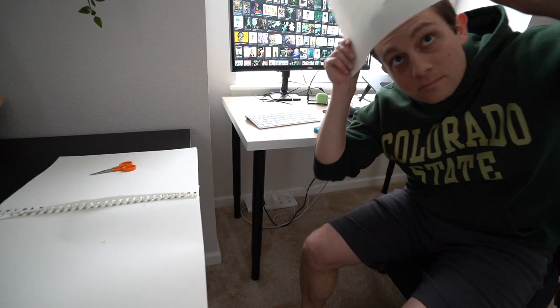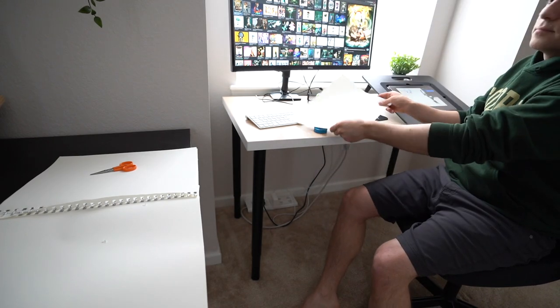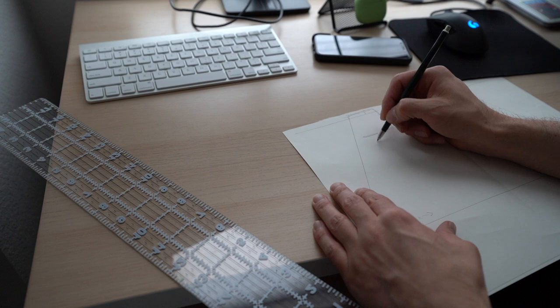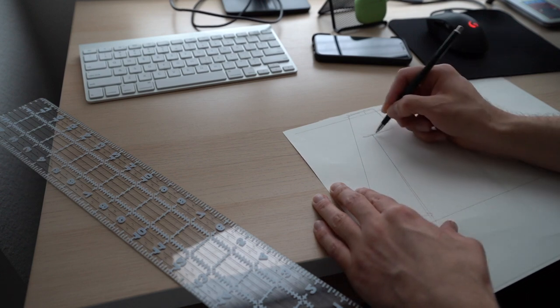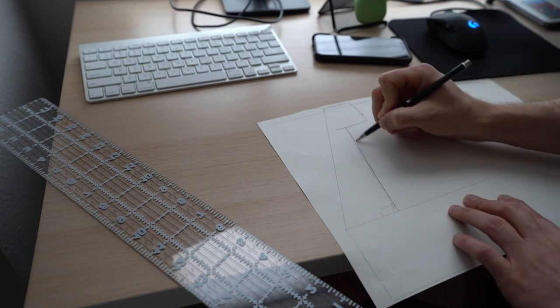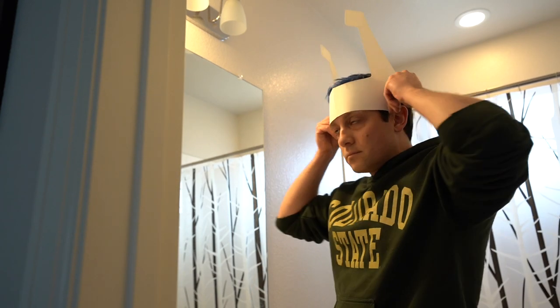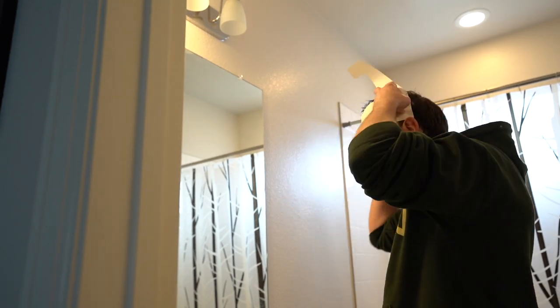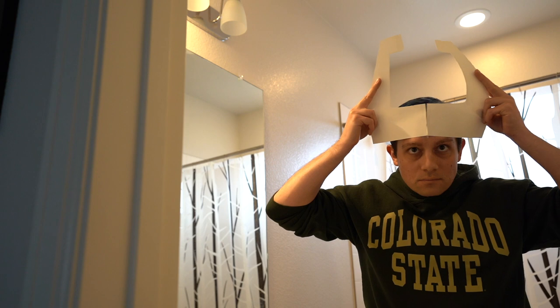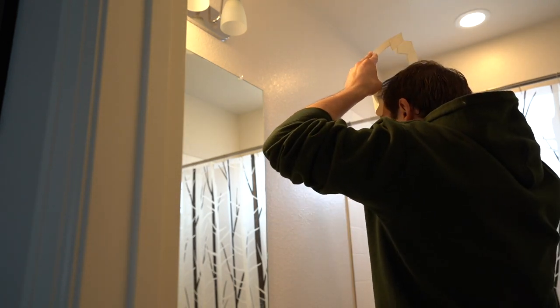After I've sketched out my rough idea and collected all my measurements, I start drafting on paper. EVA foam is pretty expensive and you never want to waste it, so I always make my patterns out of paper first. After I cut those patterns out, I try them on one at a time to make sure they're fitting as expected. As you can see here, I didn't like how the top of the crown fit, so I actually shortened it so the horns would not wrap around as much.